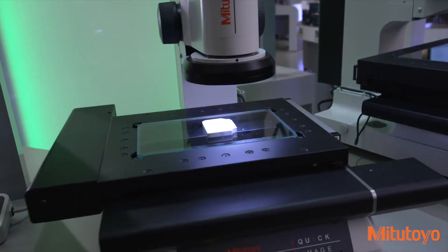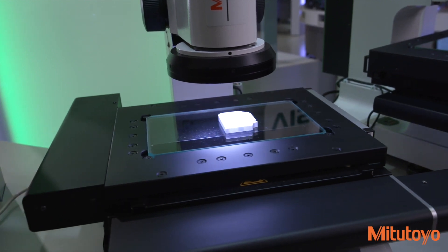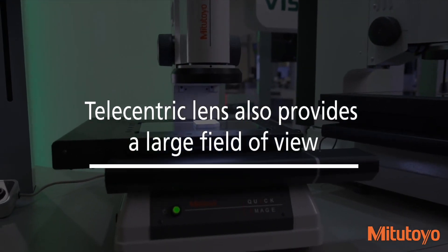A double telecentric optical system eliminates human focusing errors. Errors due to height are greatly minimized within a depth of focus up to 22mm. The telecentric lens also provides a large field of view,